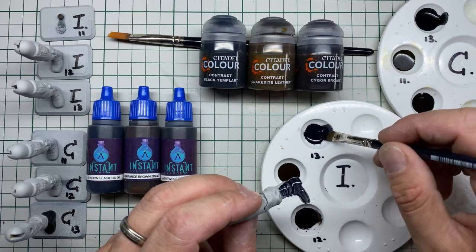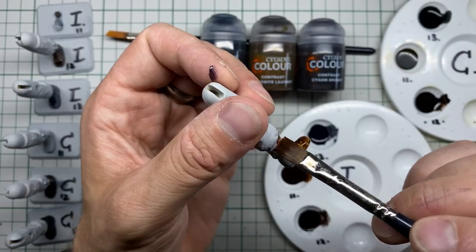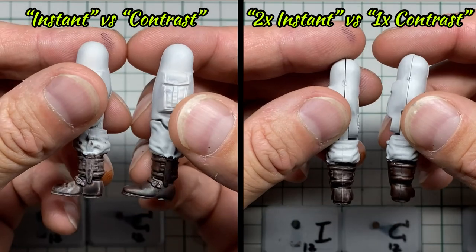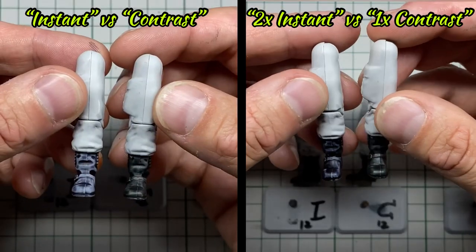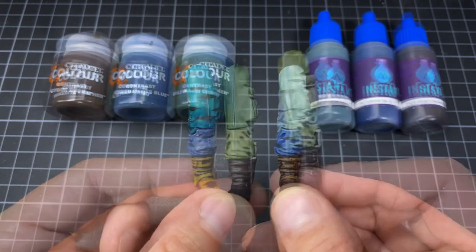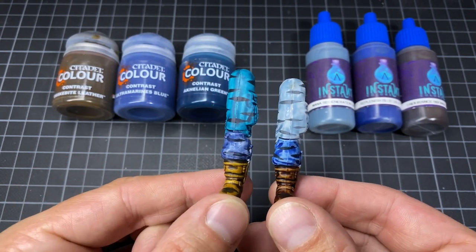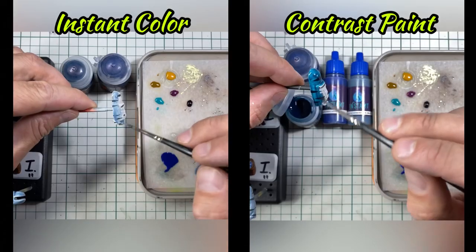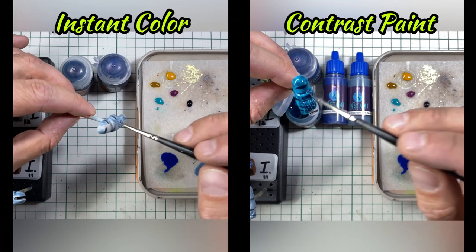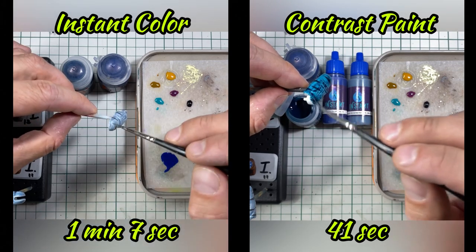But that doesn't have to be a bad thing. How would these paints behave in a real-life situation? I picked some browns, blacks, greens, and blues, and painted some GI Joe legs. Again, due to their higher saturation, contrast paints cover more of the parts in one coat. But after applying a second coat of instant colors, I noticed that the lower saturation can actually work in my advantage — the contrast paints determine which parts are more saturated, where the instant colors let me decide, giving me a lot more control. The increased saturation of the contrast paints also makes them a bit more viscous, which makes it easier to get the paint where I want it. This part took me 41 seconds with contrast paint but over a minute with instant colors.